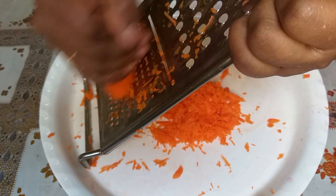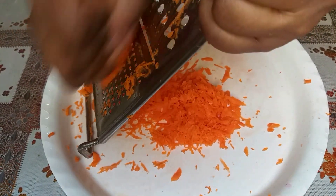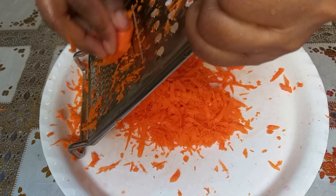Let's try the carrot. If we cut the carrot, it will be easier to eat. The carrot has vitamin A, because it is very good.